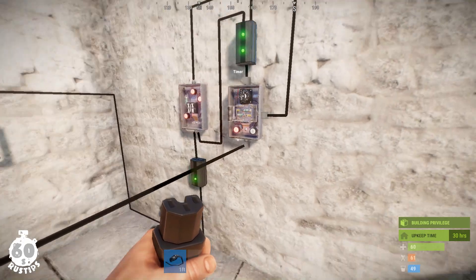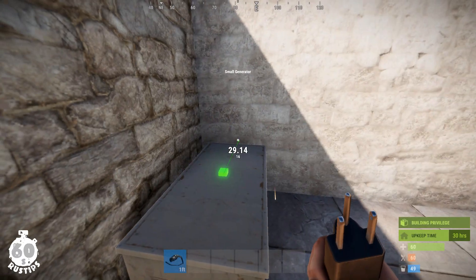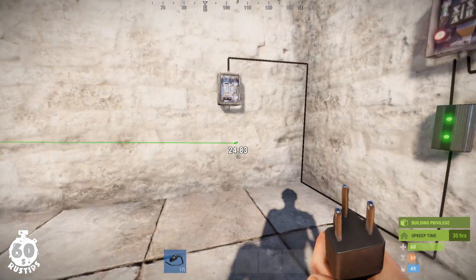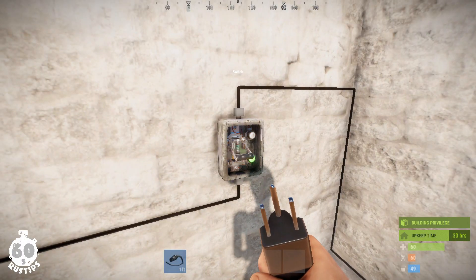Once the timer is set up, remove the connection between the power source and the timer and plug the power source into the first branch instead. I'm also using a switch on the way because I want to be able to turn on and off the entire loop.